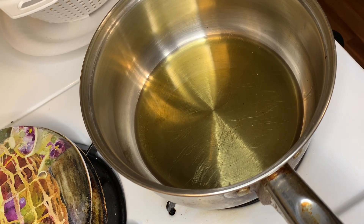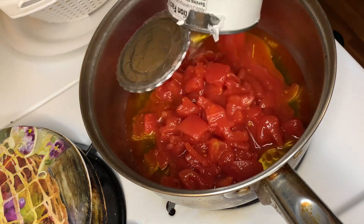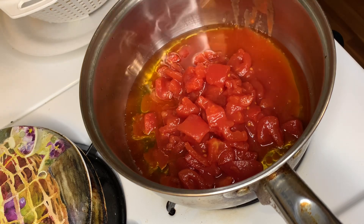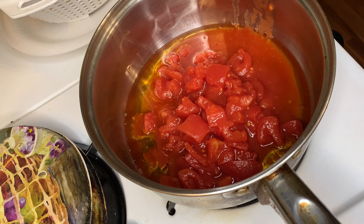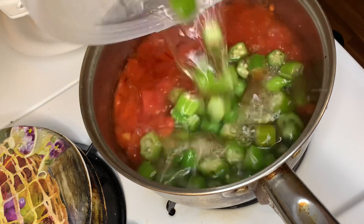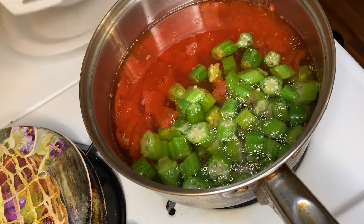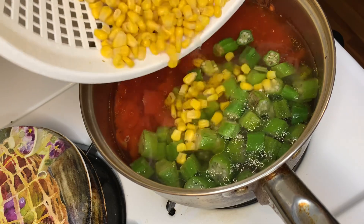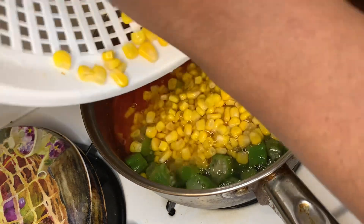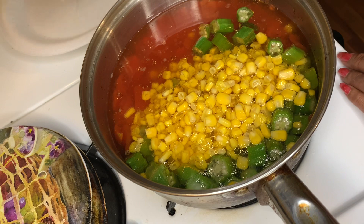Hey y'all, welcome back to Georgia Cooking with Soul. Today I want to fix some tomatoes and okra and corn together. In the frying pan I already put like three tablespoons of oil that I tried to get some chicken in before. I have some frozen okra here that I put in water because I wanted to add some water to the pot. And this is a whole kernel canned corn.